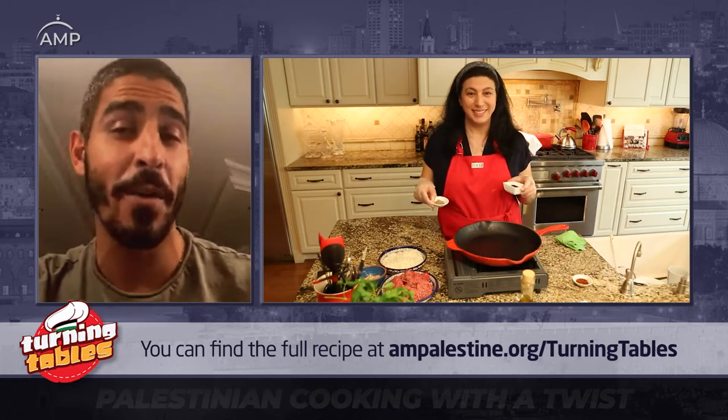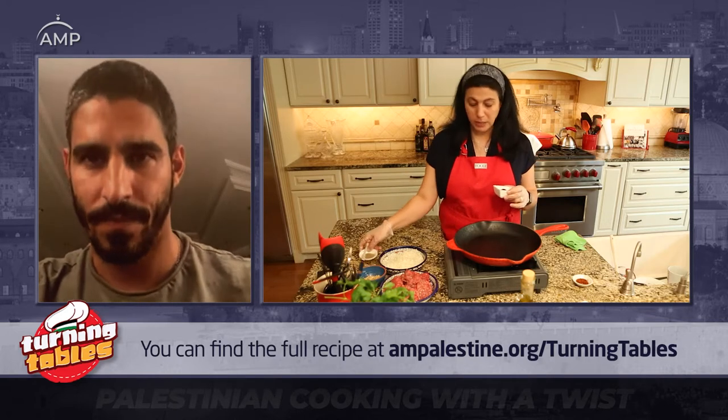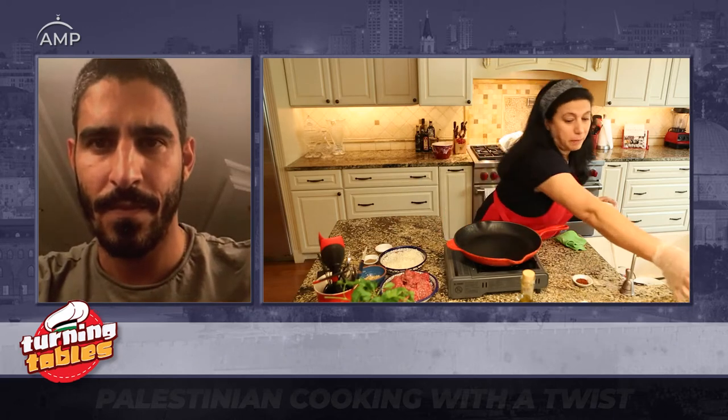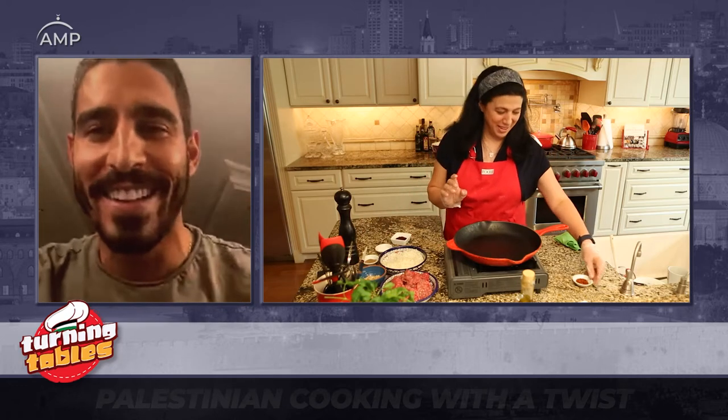I have some baharat — sabah baharat — which is the seven spice that we use, and then salt, black pepper, and some sumac. I love that we add sumac to everything. And if you like a little bit of heat, you could use chili pepper, chili flakes, or Aleppo pepper — I'm going to add just a little bit, but traditionally they don't actually use that.